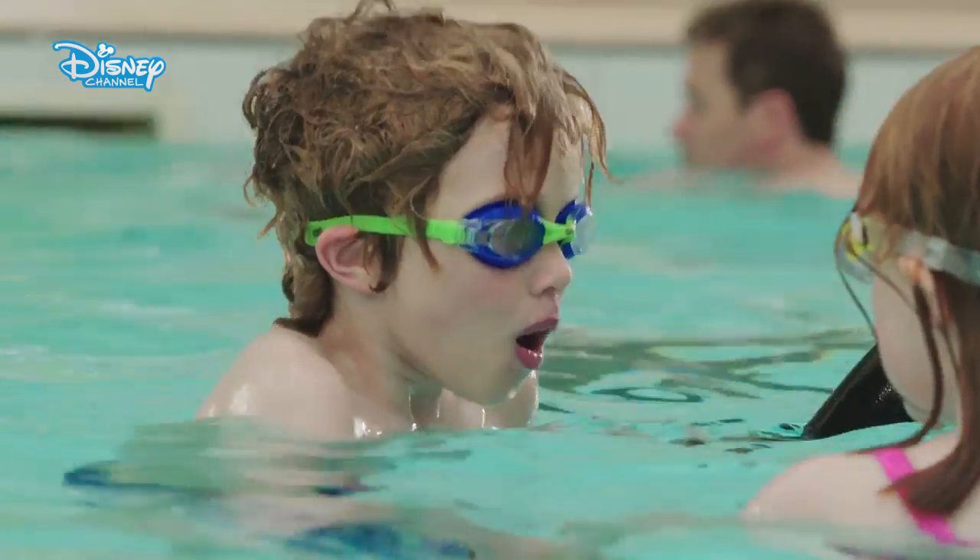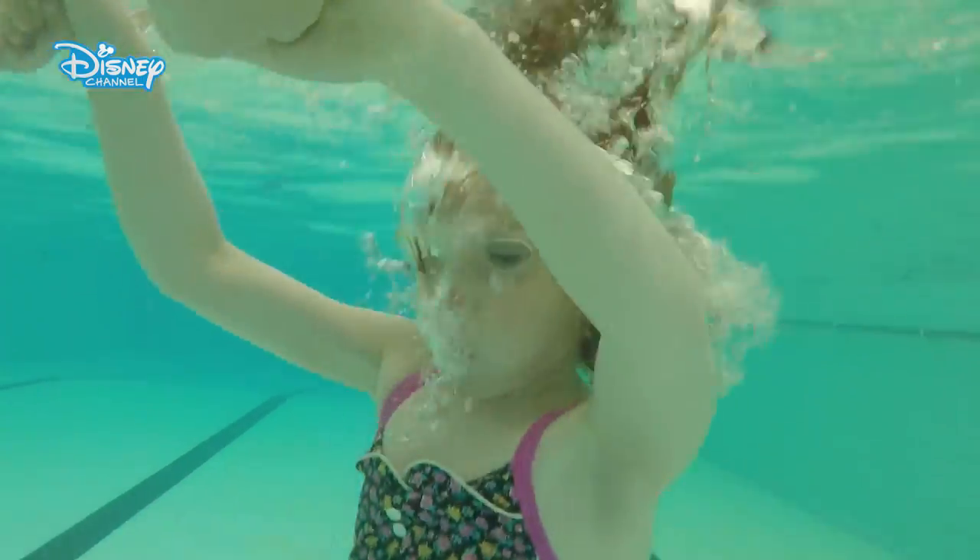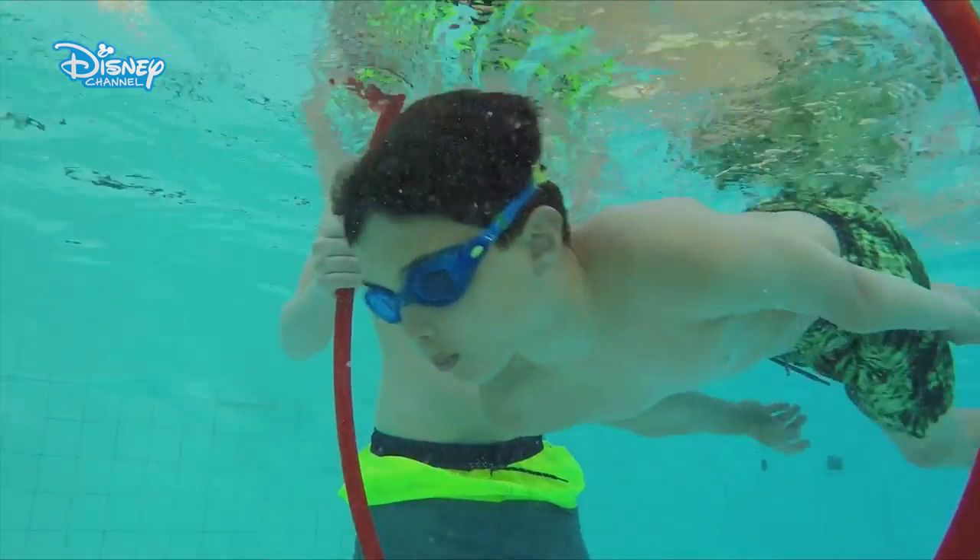Face your partner holding hands. Take it in turns to go underwater and blow bubbles. Two, the Turtle Drift. Catch the drift and practice your underwater skills by swimming through the hoop like Crush and Squirt.